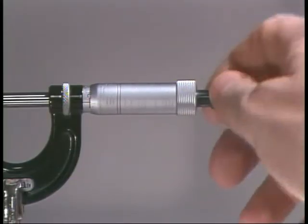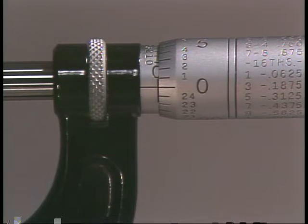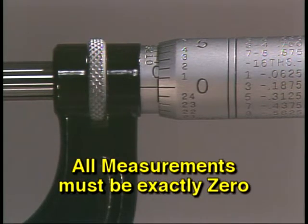If you don't have a friction thimble or ratchet stop knob, be very careful not to over-tighten the micrometer. Now check the measurement — all measurements should read zero. The baseline should match up with the zero reading on the thimble, and the edge of the thimble should line up perfectly with zero on the sleeve.